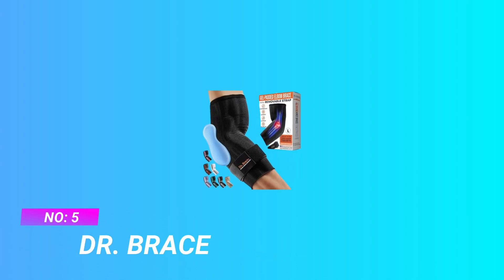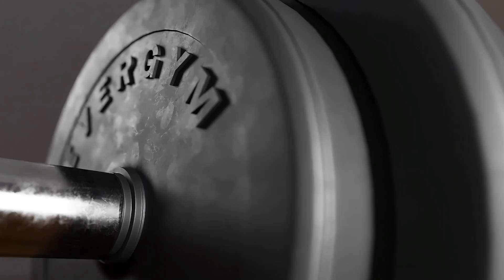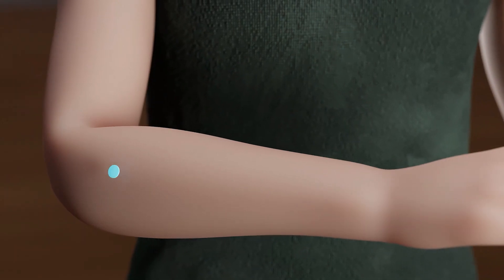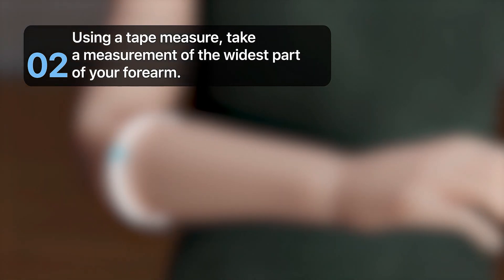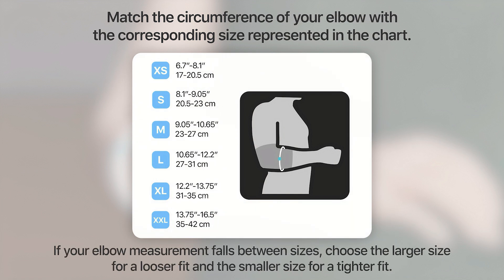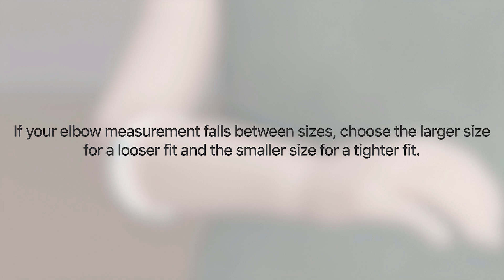Number 5: DR. Brace Elbow Pads. The brace features a strategically placed gel pad to target pressure points for both tennis and golfer's elbow, depending on its placement. It also includes a removable and adjustable compression strap that wraps around your elbow, providing compression when needed most, and is suitable for both men and women. The brace provides phenomenal pain relief from a range of ailments including tendonitis, joint inflammation, tennis elbow, golfer's elbow, bursitis, carpal tunnel syndrome, and more.